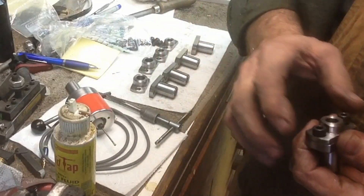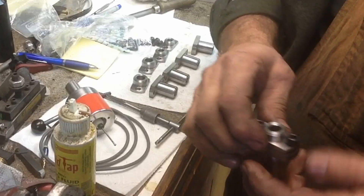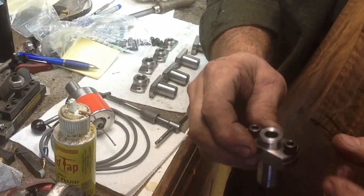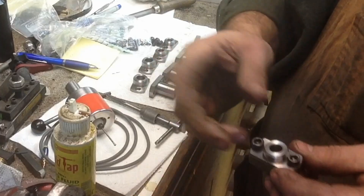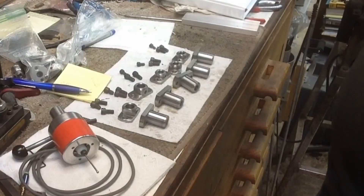I'm going to go ahead and machine these off. All I did was set up a work stop in the vise, so I've got my distance off one side, run one edge up against the work stop, and machine them flat on the other side. They're all the same.